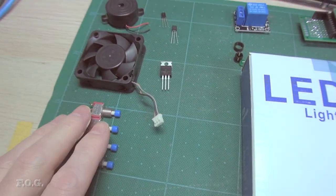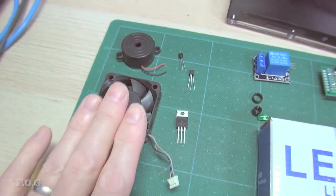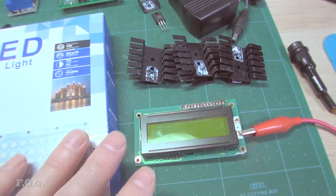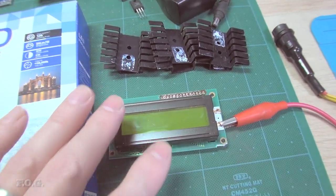A lot of these parts are all salvaged—the display I'm planning to use is also salvaged.